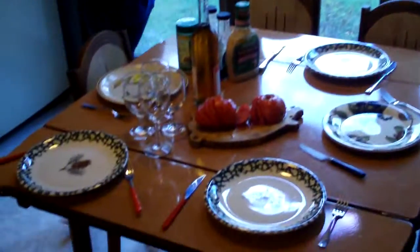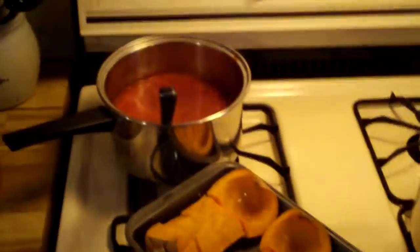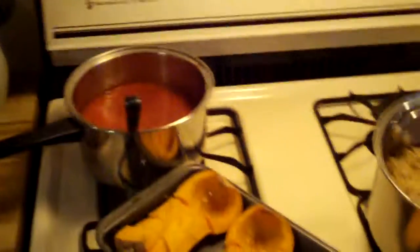Alright, fill your plate. What's on the menu? Tell us what's on the menu. This is spaghetti. As you see, squash. This is the sauce. Great.